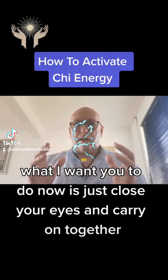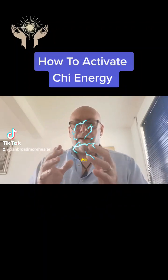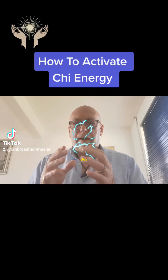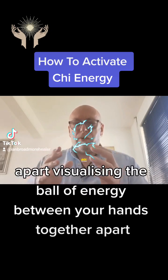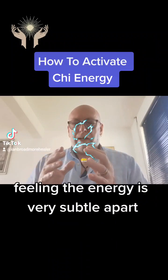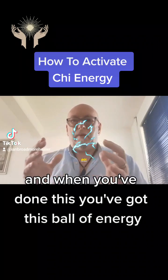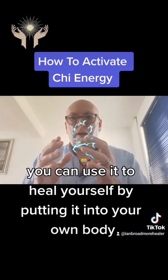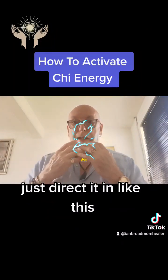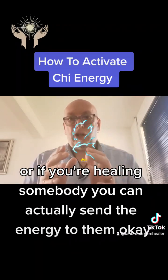What I want you to do now is close your eyes and carry on — together, apart — visualising the ball of energy between your hands, feeling the energy. It's very subtle. When you've got this ball of energy, you can use it to heal yourself by putting it into your own body — which is very simple, just direct it in like this — or if you're healing somebody you can actually send the energy to them.